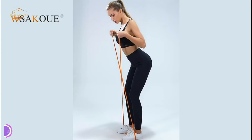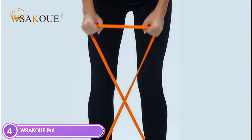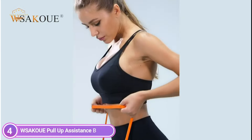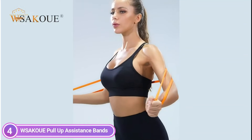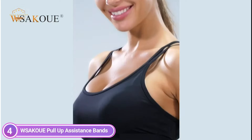The pull-up assist bands are constructed of 100% natural latex made from Malaysia, making the Saku resistance bands odorless and soft. The resistance bands are highly elastic even after years of exercise and training. Adding weight and resistance to your workout by using resistance bands helps make your workout more efficient.